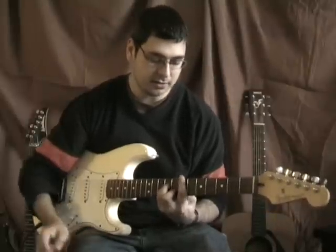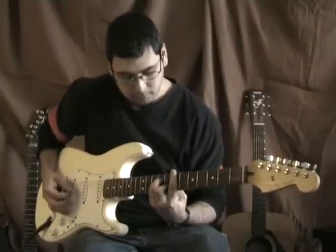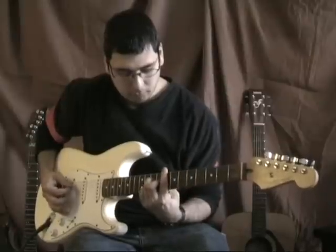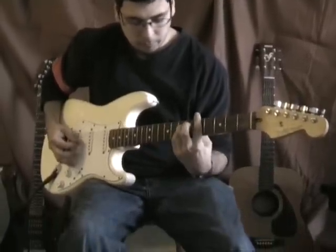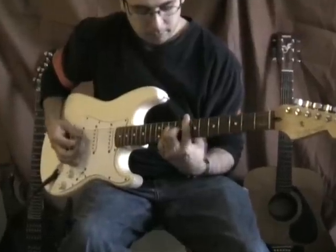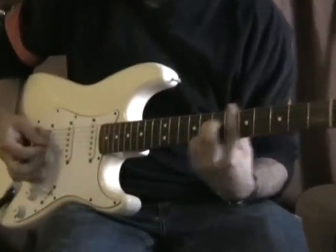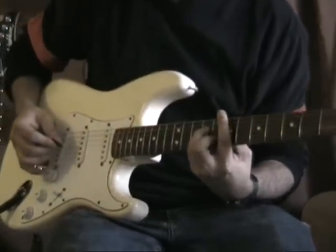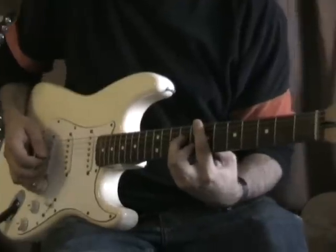OK, well this is the intro to Sunburn by Muse. So what I'm doing here is I'll show you the chords first.